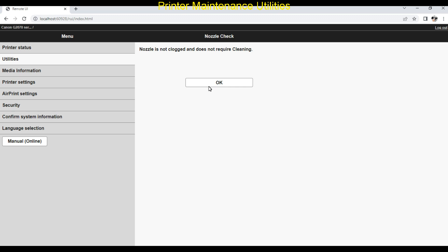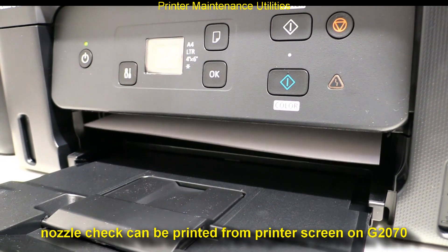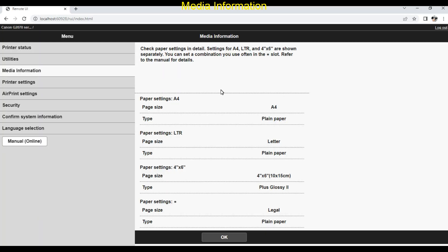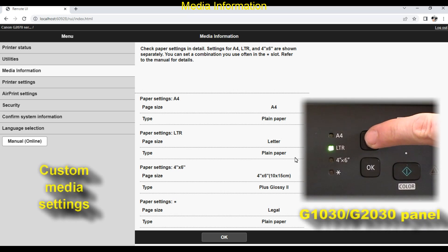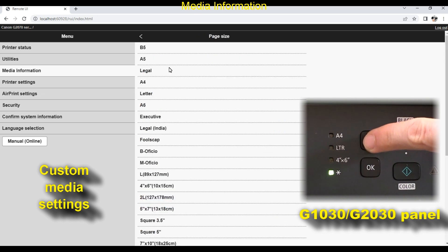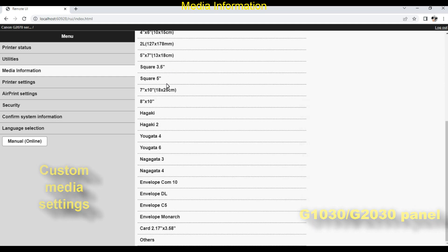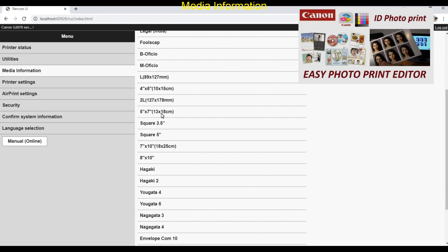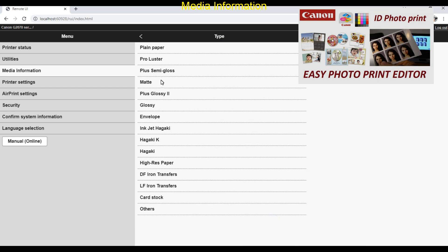Here you find the printer utilities — for example, I can print a nozzle check pattern. On the G2070 series you can print the same from the operational panel. In the media information settings you can set the media as well as custom media, which you select from the operational panel on all of these printers. I recommend to use the Easy Photo Print Editor software to print photos. Check my video in the upper right corner of the screen for more about ID photo printing.